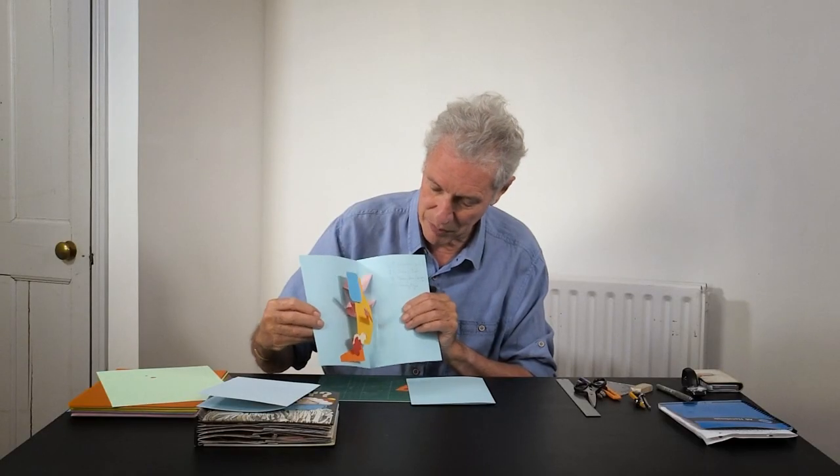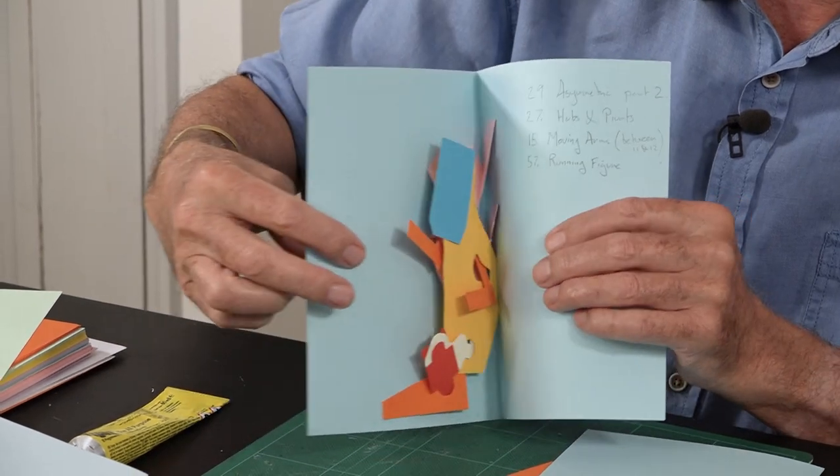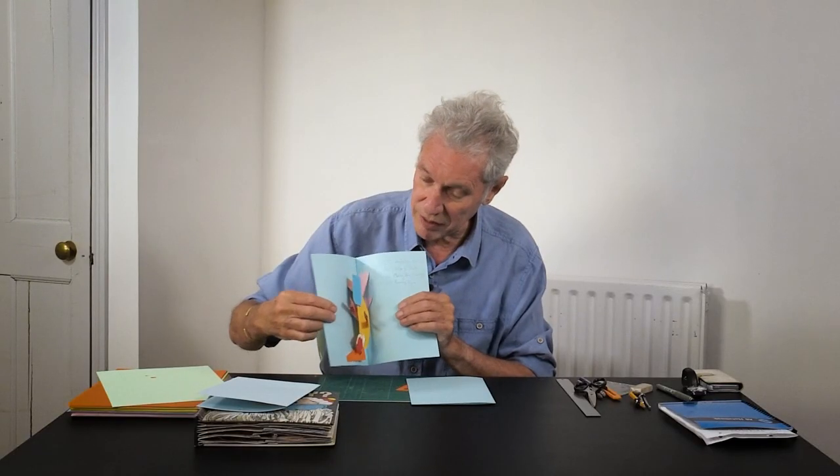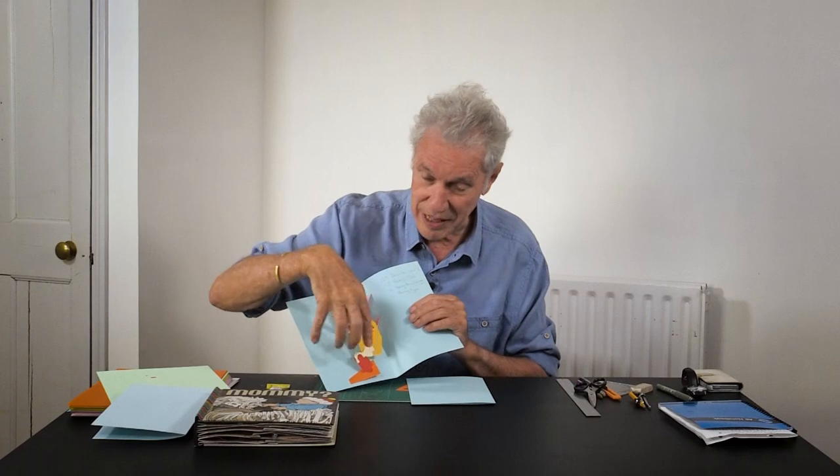You can see how the arms are moving, the knee is bending, the head is moving forward — they're all articulating in a nice way. I'm going to show you how to make this and then I'll show you how Matthew Reinhart has adapted it to make it into a finished design.